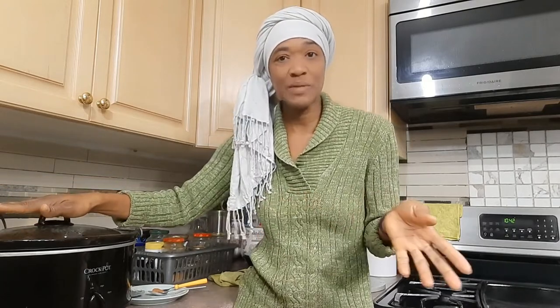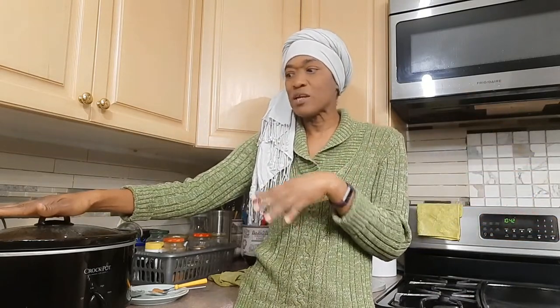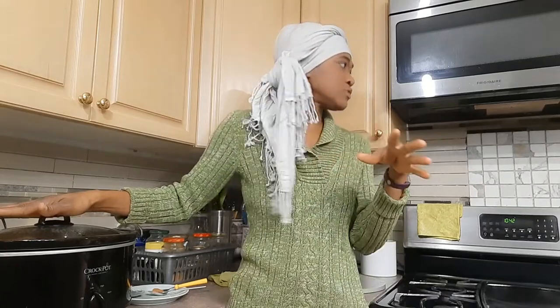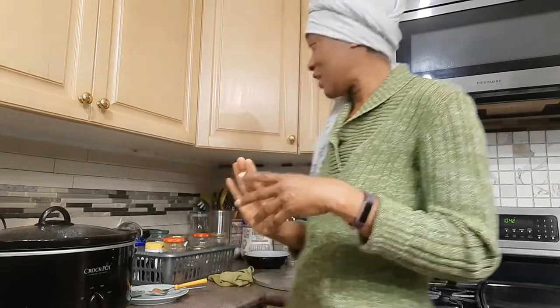Generally when I do steel cut oats I like to put them in my slow cooker overnight. I did put some in my slow cooker — I went to bed after midnight, around three o'clock this morning, so it has been cooking for about seven to eight hours. I measured out two cups of steel cut oats and eight cups of water. The grains will absorb a lot of water, so you have to make sure you have enough.